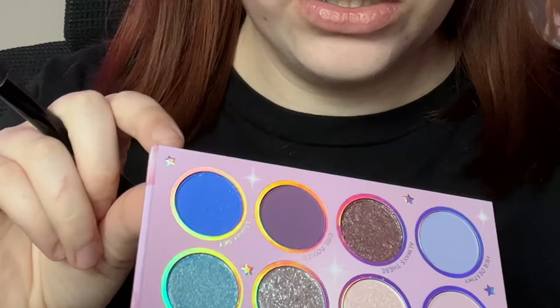I'm gonna still use primer, and hopefully that doesn't mess up my concealer too much. I used the NYX spray one. I'm also going to use this CoverGirl eyeshadow primer, which by the way is like under $10, I'm pretty sure.